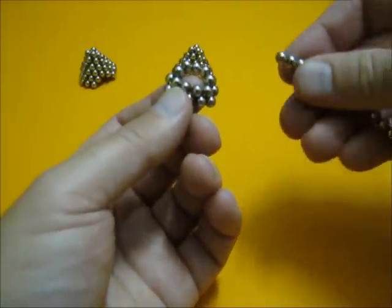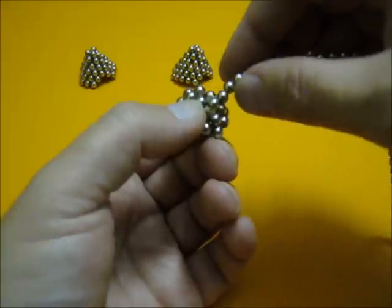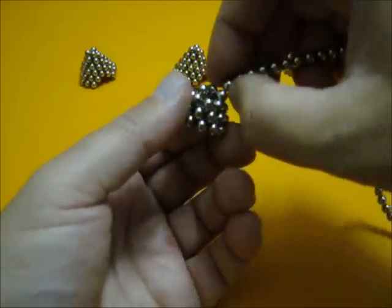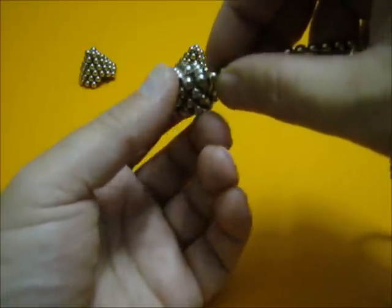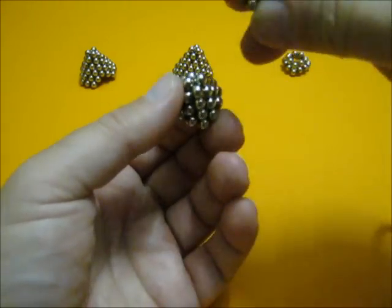On top of the nine we're going to connect another six — three, four, five, six. On top of the six, another three — one, two, three. Just let it grow.